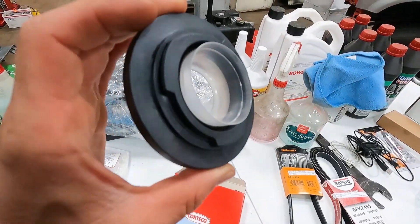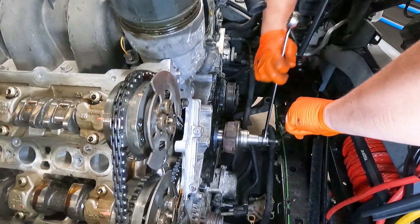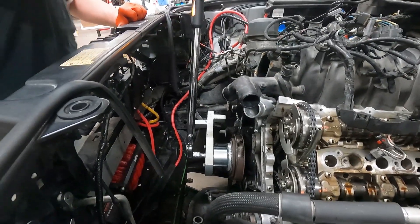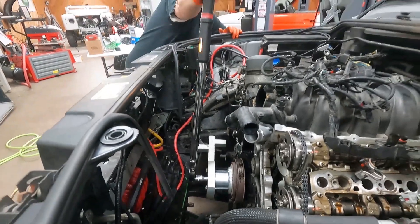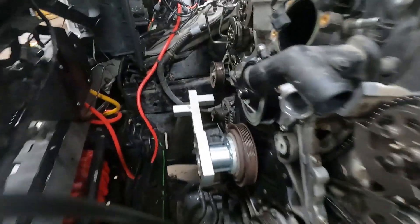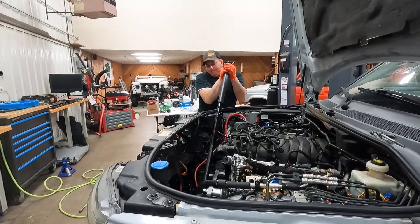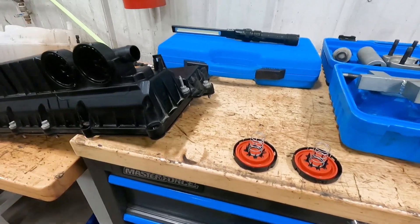Spinning around — timing marks are where they're supposed to be. I like the front crank seal design. This crank bolt has some torque to it: 200 Newton-meters and then 270 degrees. You can see why it needs that type of contraption — the specialty tool here is a harbor freight jack handle.